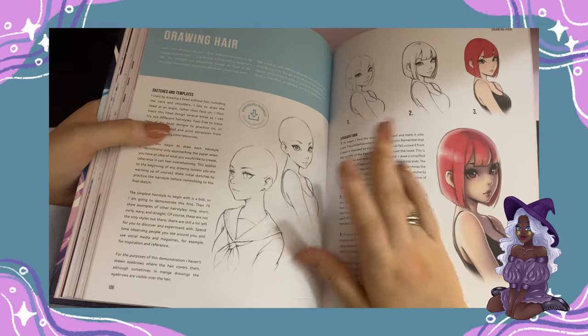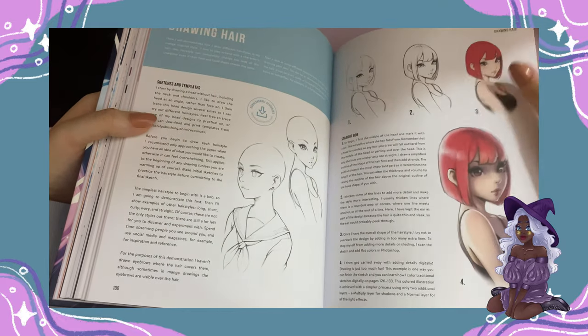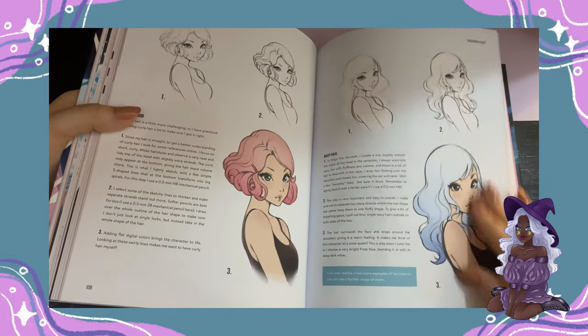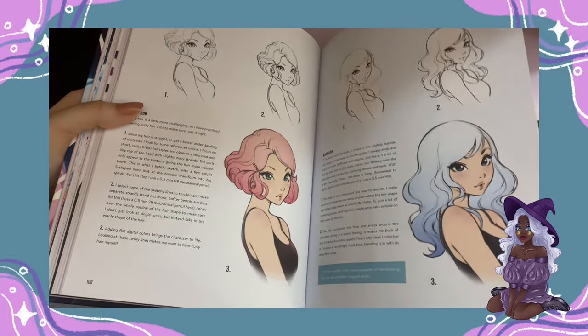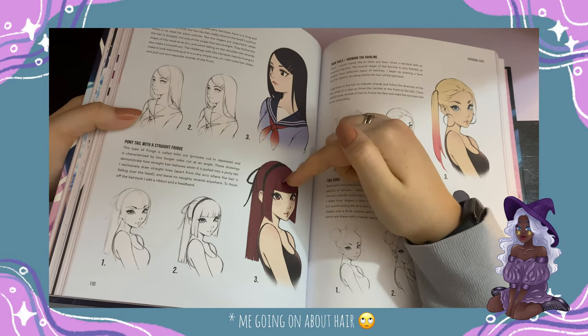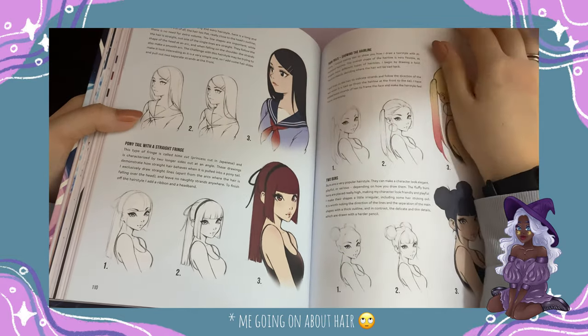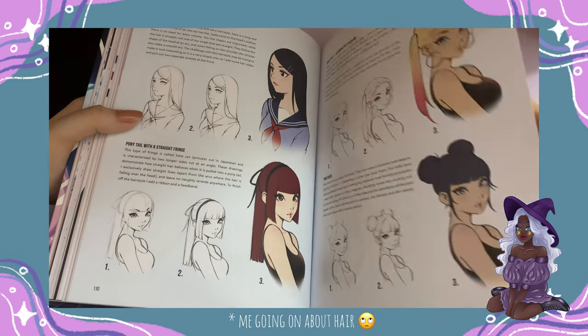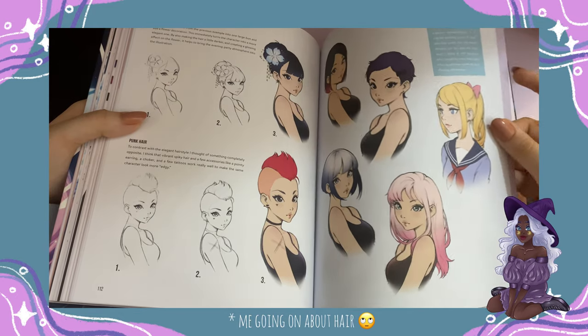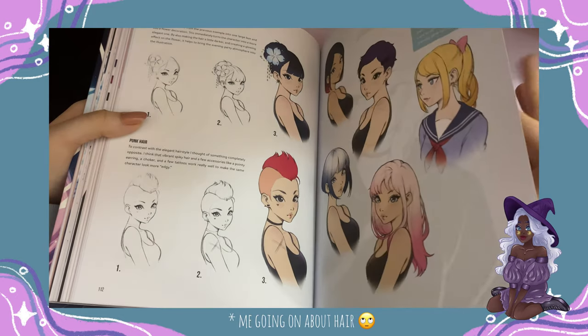Drawing hair and styles — she shows quite a few hairstyles you could do and how-to guides for them. Some of the hairstyles I didn't even think of, like this one — I've never thought of it before. When you look at her art, you can see how much of it is inspired by manga, and it's beautiful. They have such vibrant hairstyles and beautiful eyes. These are the kind of stylistic eyes I want to make.